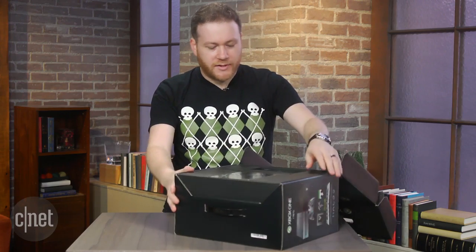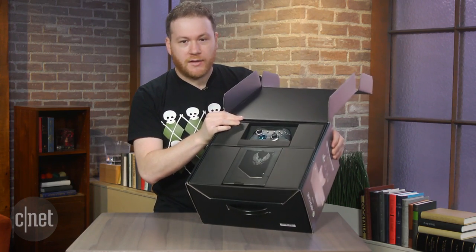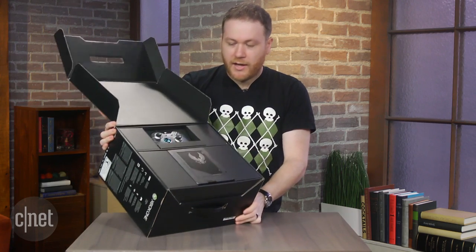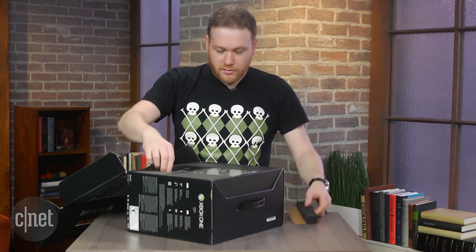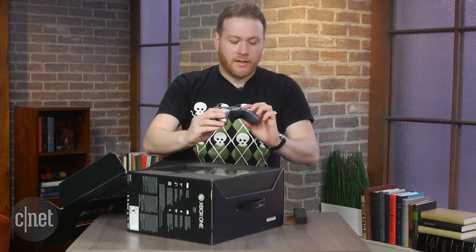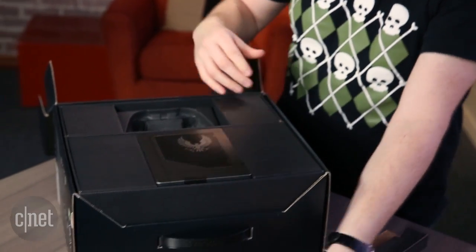That's pretty sexy. Nice little presentation there. You see that? That's looking pretty good. Check that out. Very nice. So they skinned a controller. Very sweet. I like the clear buttons. That's really nice stuff. So that's the controller.